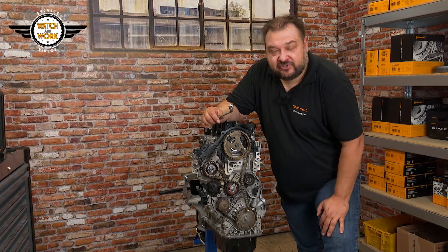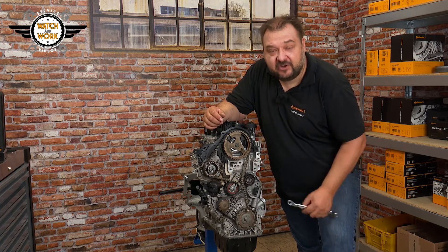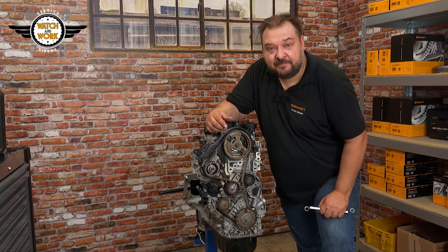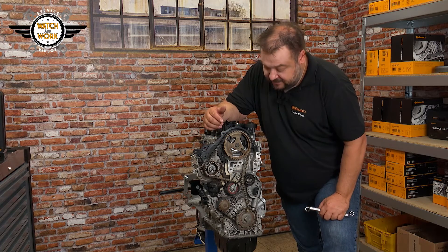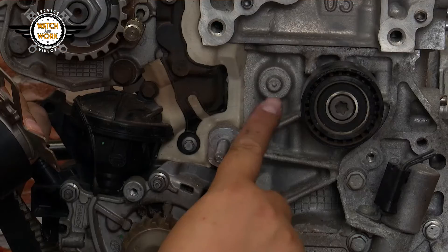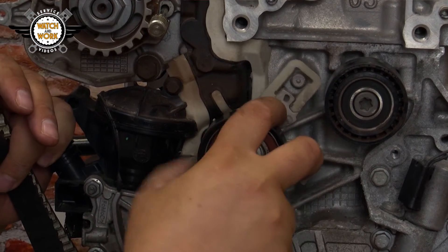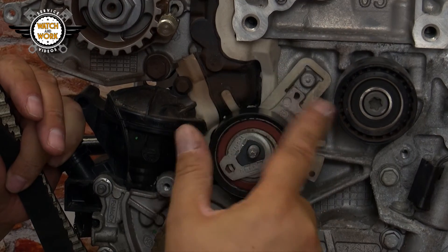Now you've set the timing correctly. Next, we replace the parts. To do so, first loosen the tensioner pulley nut, then slacken the timing belt and take it off, after which you can replace the components. When fitting the tensioner pulley, you have to make sure you install it in a specific position. We have a lobe here, and the tensioner pulley must be positioned with this slot hooked over the lobe.